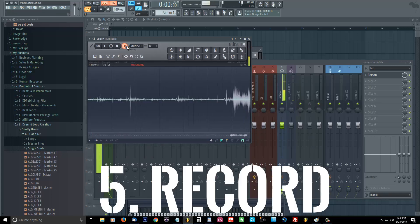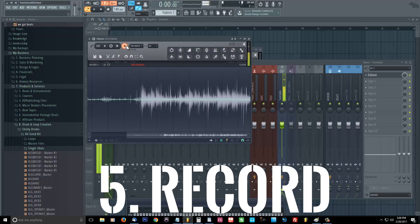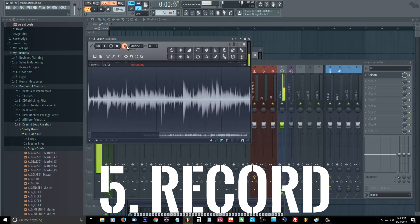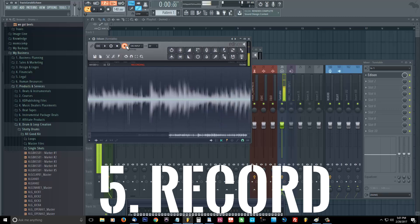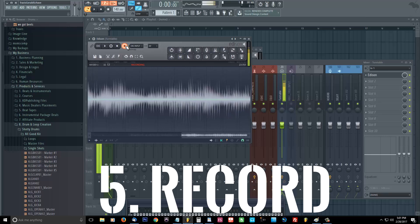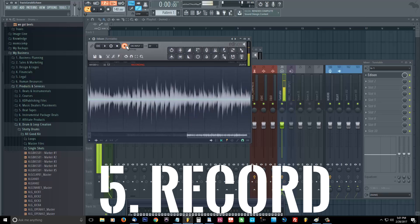Now we're gonna record our sample. I usually like to record the full sample since we're just doing it in the computer and we don't have sample restriction time. So we're gonna let it play through, and then you want to go through Edit and then Save.